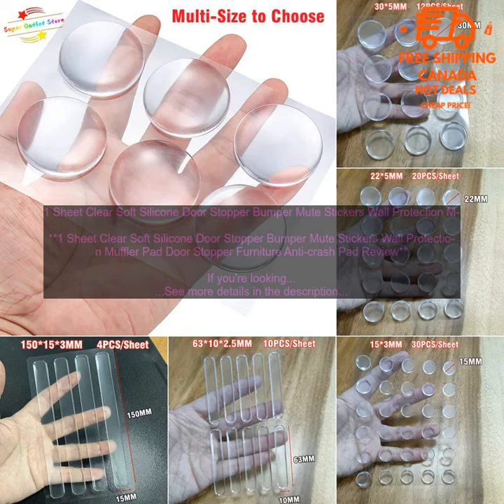Here are some additional details about these door stoppers: they're made of a soft, flexible silicone material, they're self-adhesive so they're easy to install, they're available in a variety of sizes and shapes, and they're also available in a variety of colors.